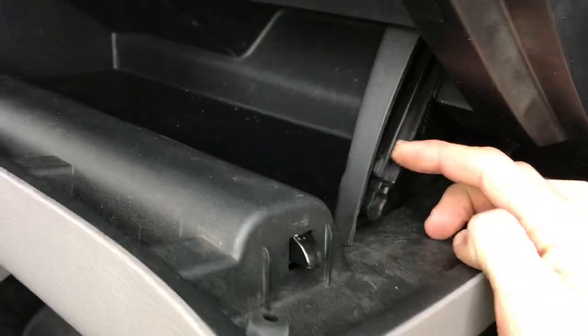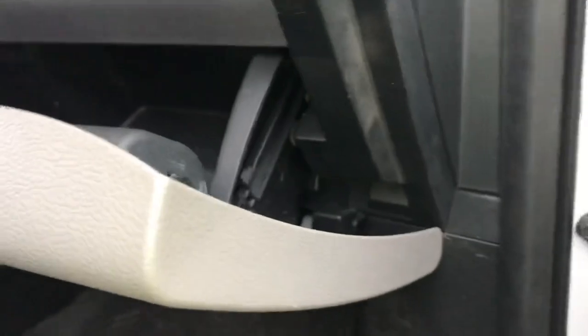What you do is open the glove box. There's a little bar right here, and on the other side of that bar is a little knob. You're gonna try to do this one-handed. You just lift up a little bit and then you pull down on this, and you heard it snap.